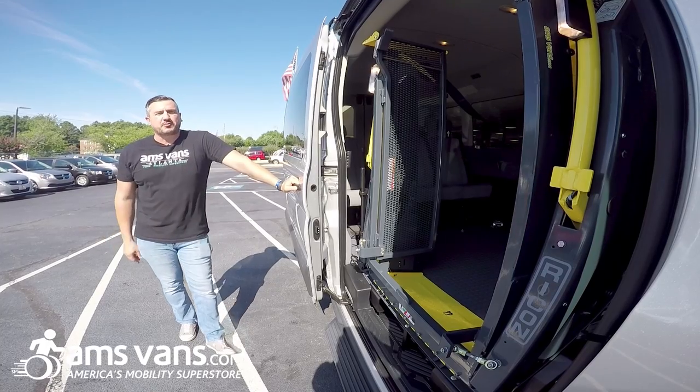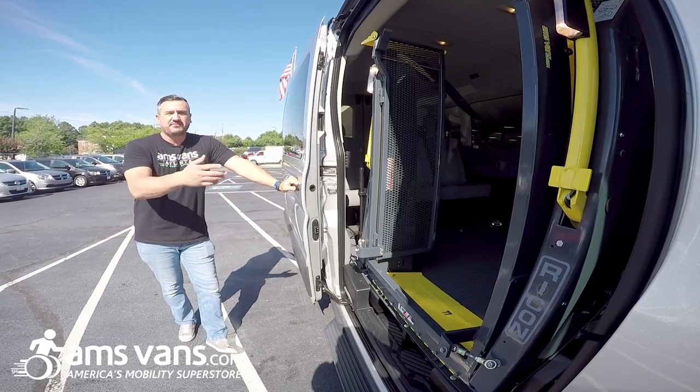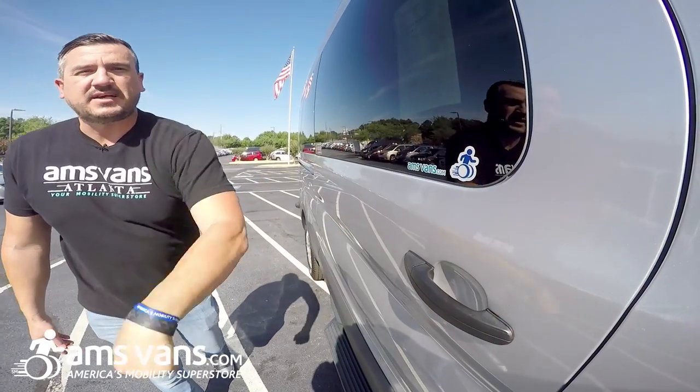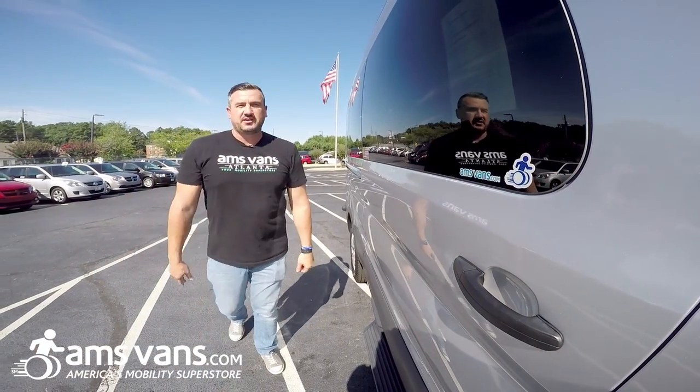So this is the Rikon Commercial Clearway lift that splits in half. Just remember, if you need a lift like this, give AMS Vans a call and we'll get you what you need. Bye now.